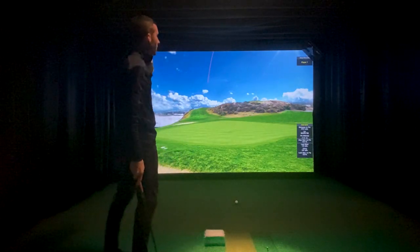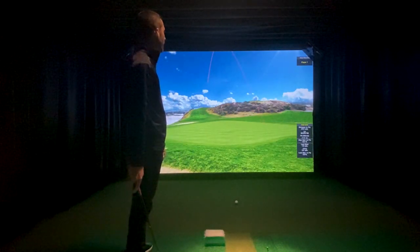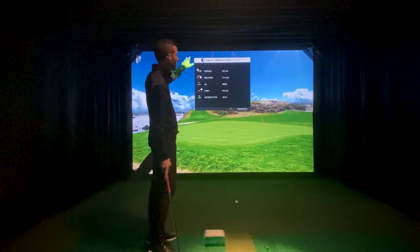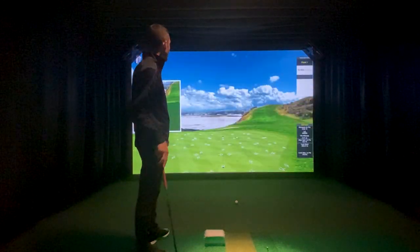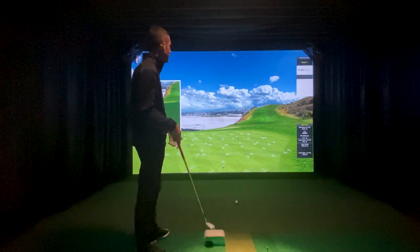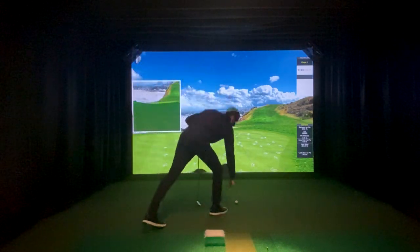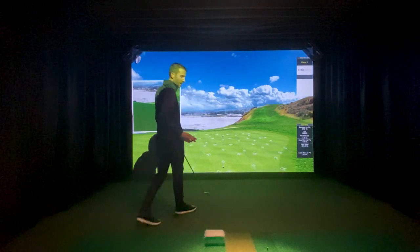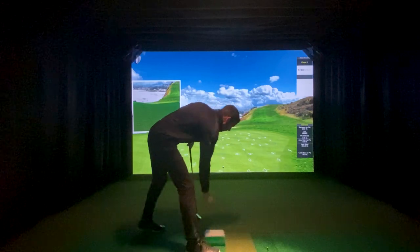I really like how HD Golf is so instantaneous — the ball takes off right where it hits on the screen instantly. You can see how quick and accurate it is. If that ball hits right here, you can see the path take off right from the ball, which I've always found really neat.